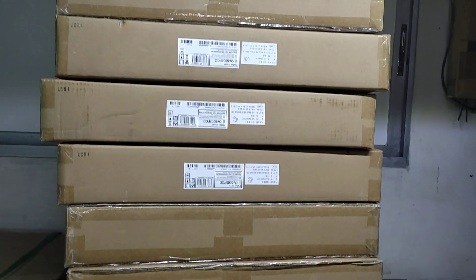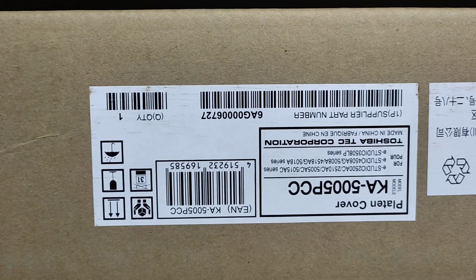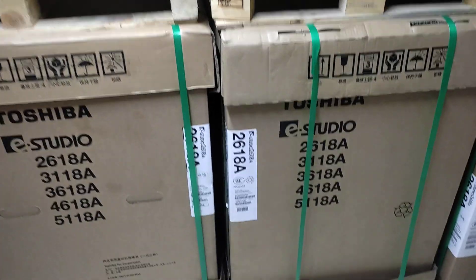This is the top cover. This is a model tire. This is the 6RD, this is the 8RD, and this is the 3RD — they are all the same machine.